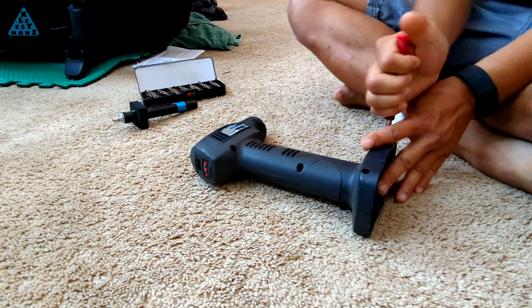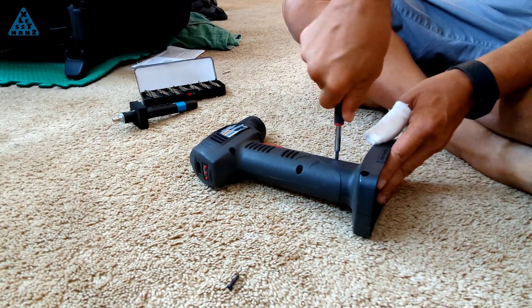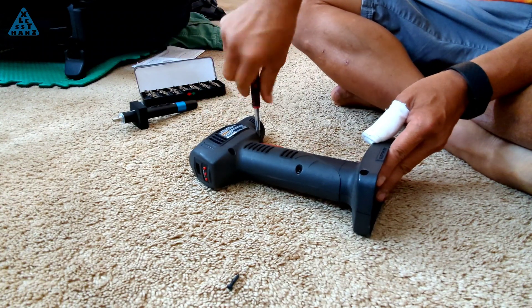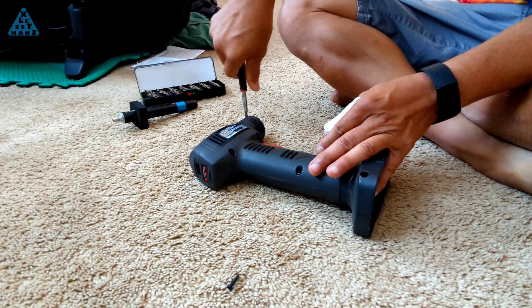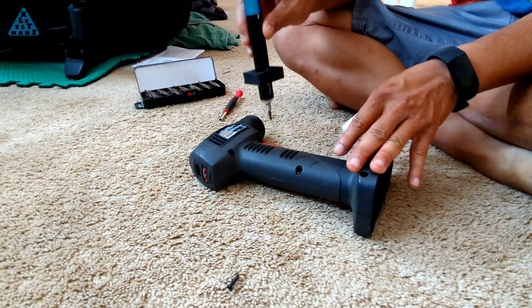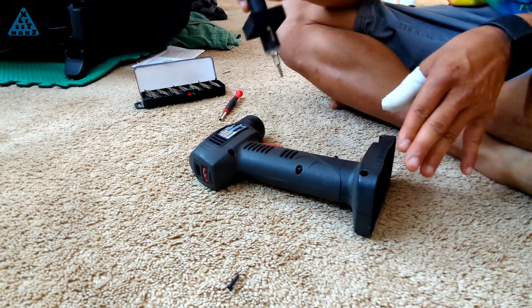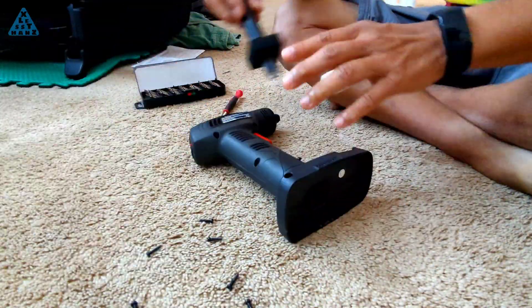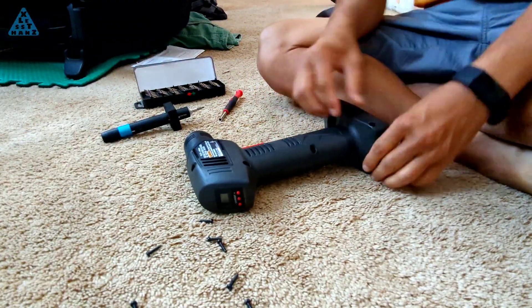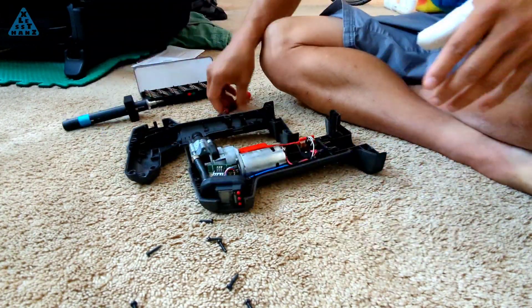I'm not sure how this project will pan out because I've never done a conversion like this. I feel with the compressor still working perfectly fine, it would be a waste to just dispose of it. I'm starting out by removing the shell of the pump to get a better idea of what I'm working with. My goal is to get a commonly available hose from the hardware store that fits the hose head of a tire pump, then get that hose fitted to the compressor inside the shell of the pump I'm dismantling.